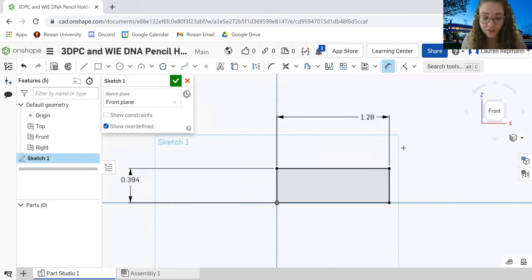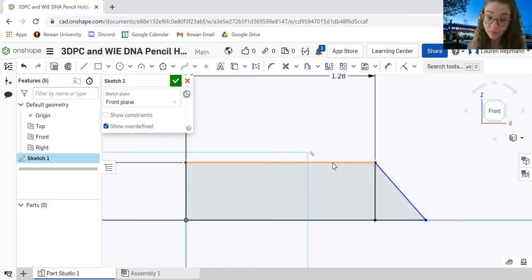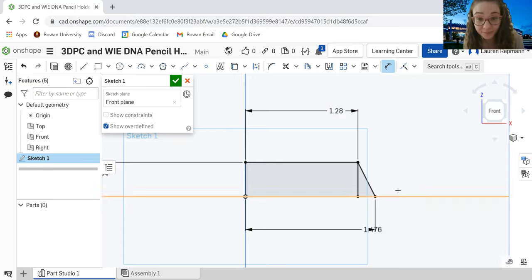Once we have our correctly dimensioned box, we're going to use the Line tool to make a triangle in the right-hand corner of the box — connect it to the two ends of our rectangle. Then use the Dimensions tool again to make sure the distance from the leftmost point to the rightmost point is 37.5 millimeters. Notice the size of the triangle changes slightly. If you're at this point, that's awesome — if not, feel free to pause and rewind.